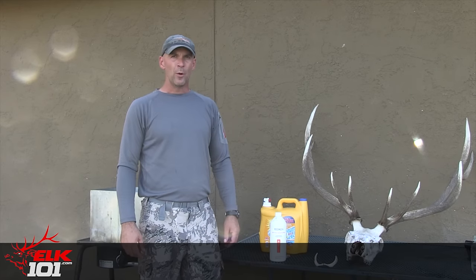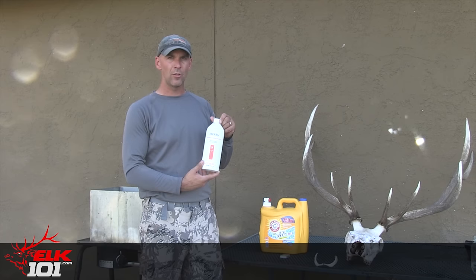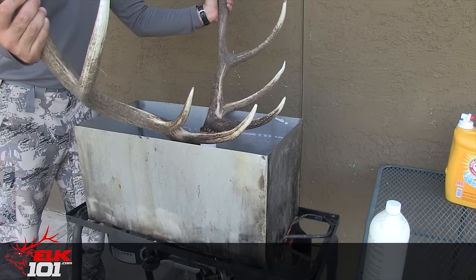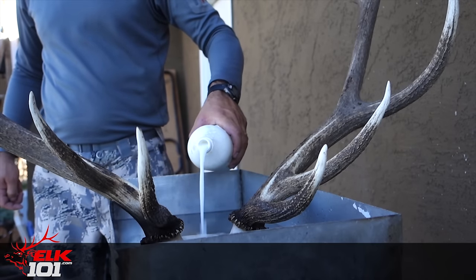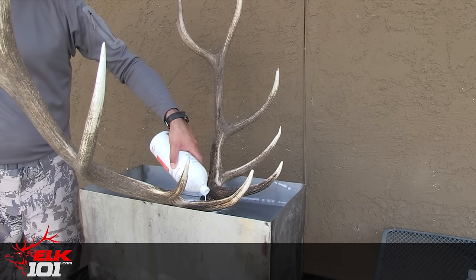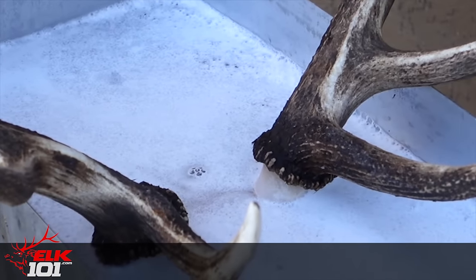The next thing we want to do is refill the vat with water and we'll add some 30 volume bleach to that solution, and that's what's going to really whiten this skull up for us. We want to make sure that we don't get the water up over the level of the antlers, otherwise it's going to bleach the bottom of the antlers there, and we don't want that. So we'll be really careful as we fill that up, we'll start the fire again, let it boil for about 20 to 30 minutes, pull it out, and we'll be done.